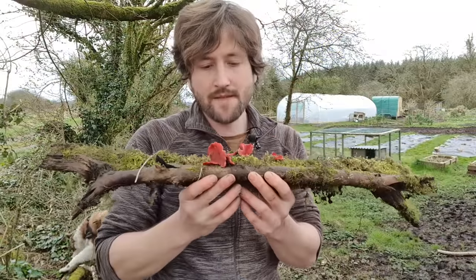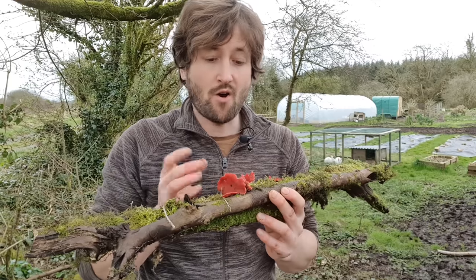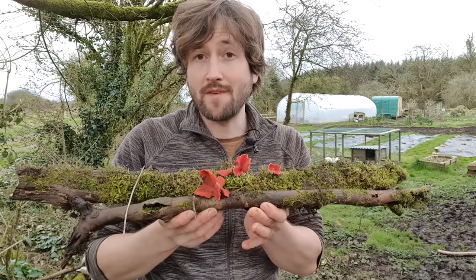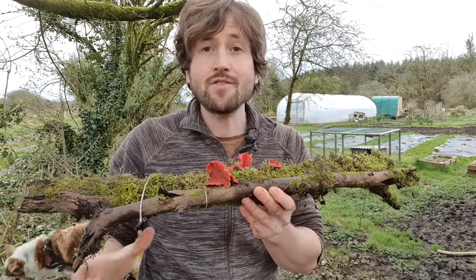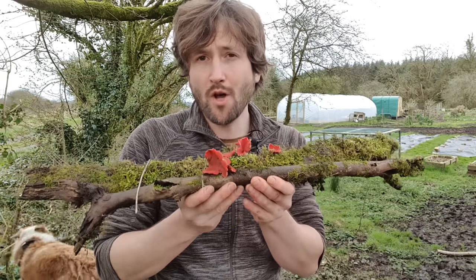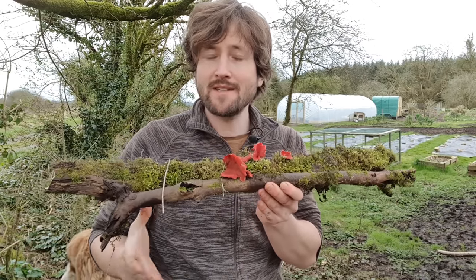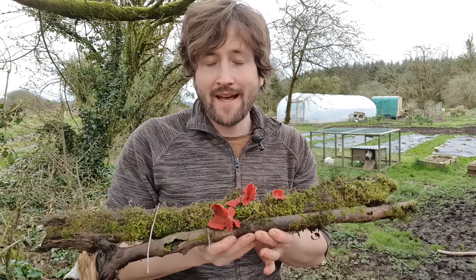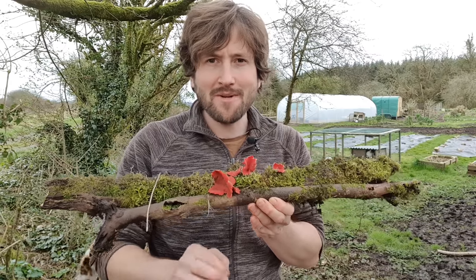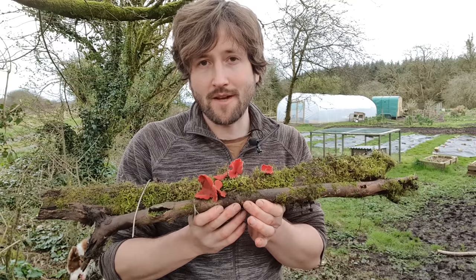So here we have some scarlet elfcaps, which is one of the few varieties of mushroom or fungi that's actually still growing at this time of year on my little patch of land. Later in the year, especially in the autumn around September and October, there's a whole host of different varieties of fungi here. Mycology, which is the given name to the study of fungi, is a fascinating subject, but I'm going to attempt to distill it into the need-to-know facts for mushroom cultivation.